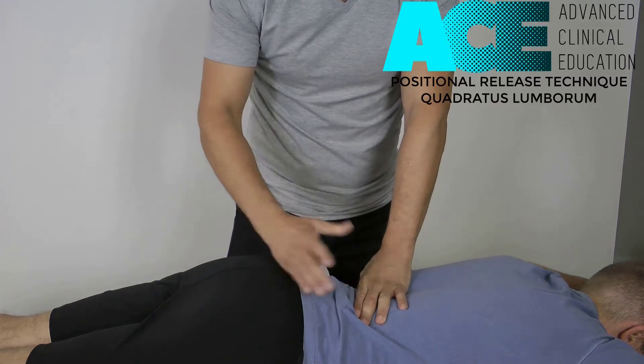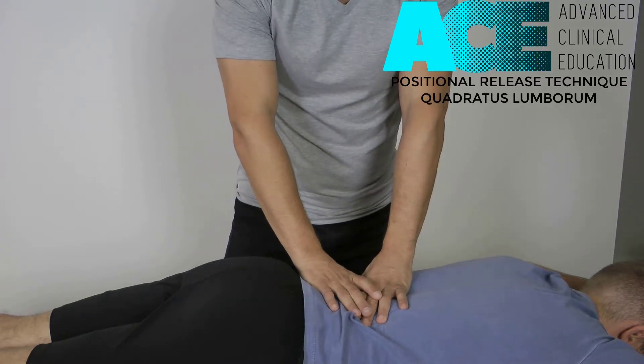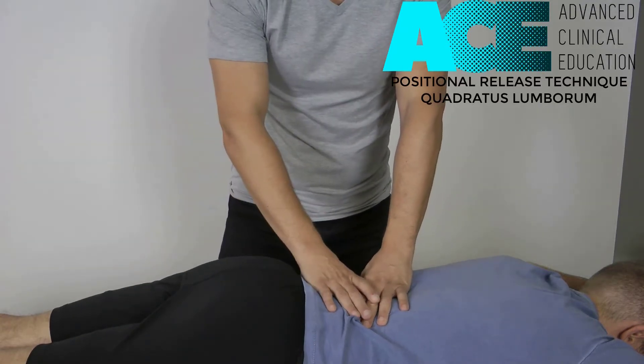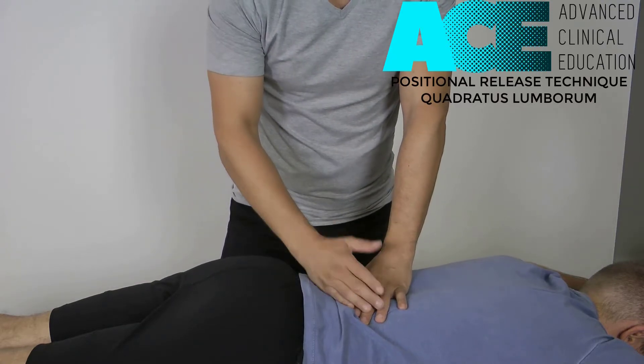If symptoms have come down to, say, a 5 or 6, we can bring the legs back up, find that position of ease again, and repeat that same process — we can do that 2 or 3 times. Ideally, we want to get those symptoms down to a 0 if possible, which would indicate that we've deactivated that trigger point.